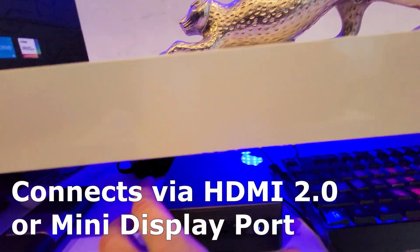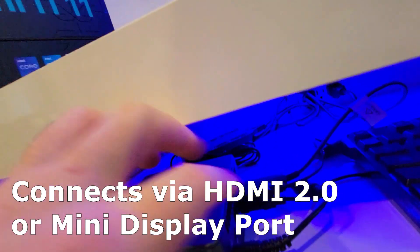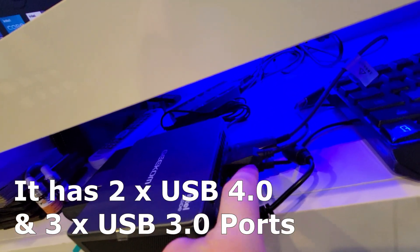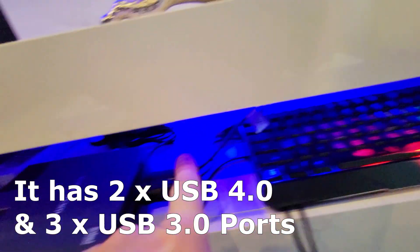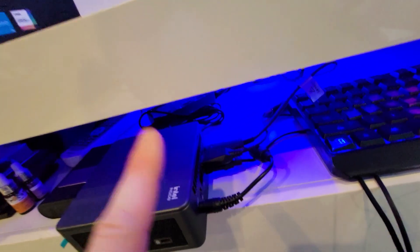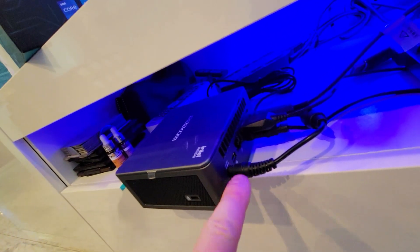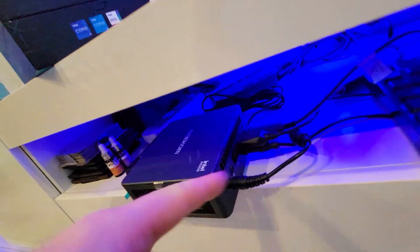Let me show you the PC itself. On the back we've got one HDMI port and two USB 3.0 ports — that's what we've connected our keyboard and mouse to. On the back you also have your Ethernet LAN. The AC adapter is 19V, 4.7A.